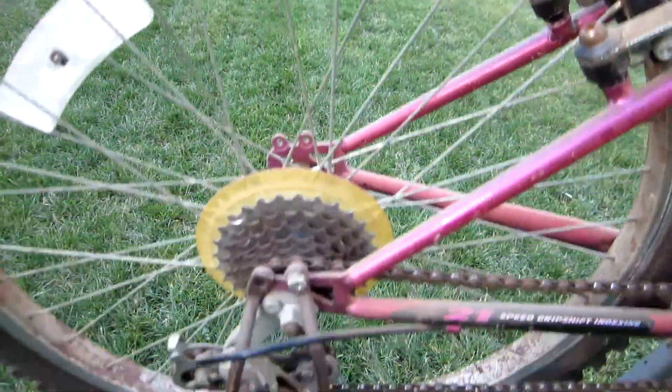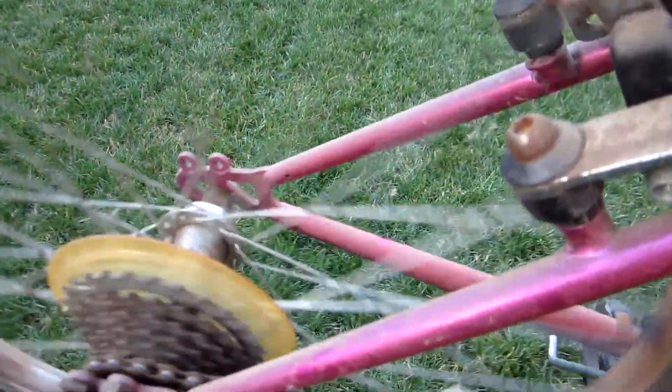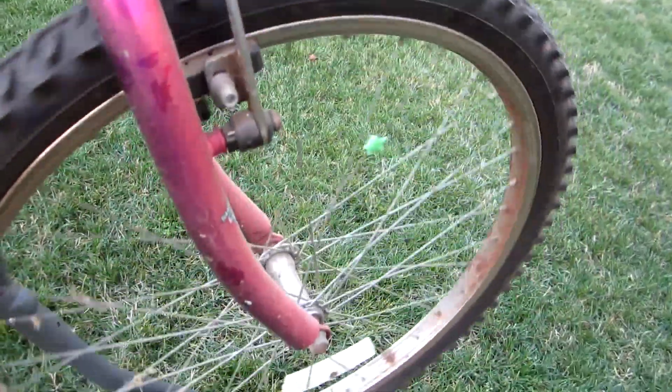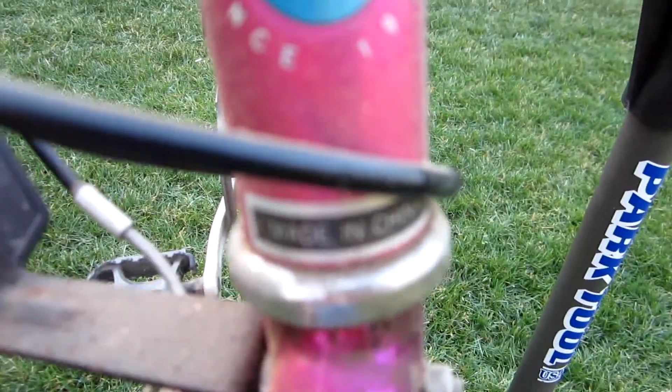The tires were flat on it, but it's held air the last three days. First look it looks bad, but it really just needs cleaning up and oiling. It's got some brake drag on it. These are kind of transition bikes — I don't think they get used very much before they go to 26 inch. And made in China.